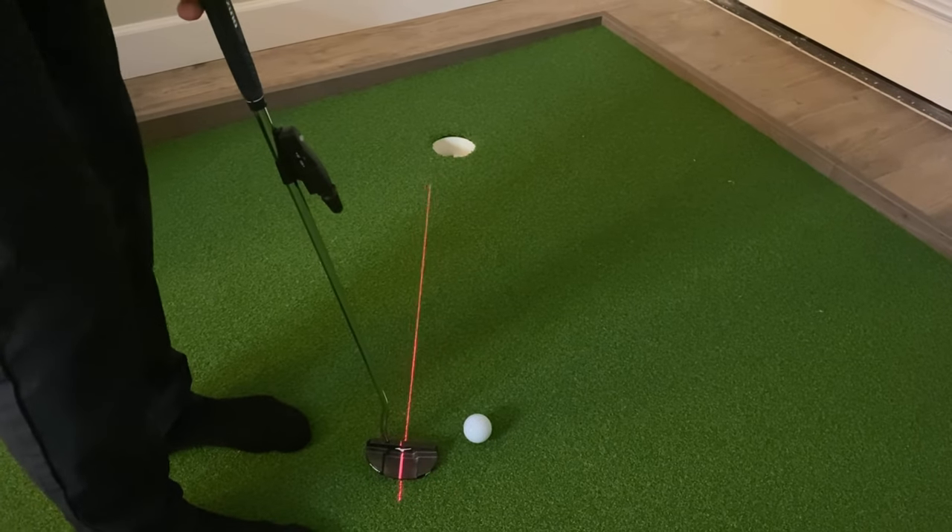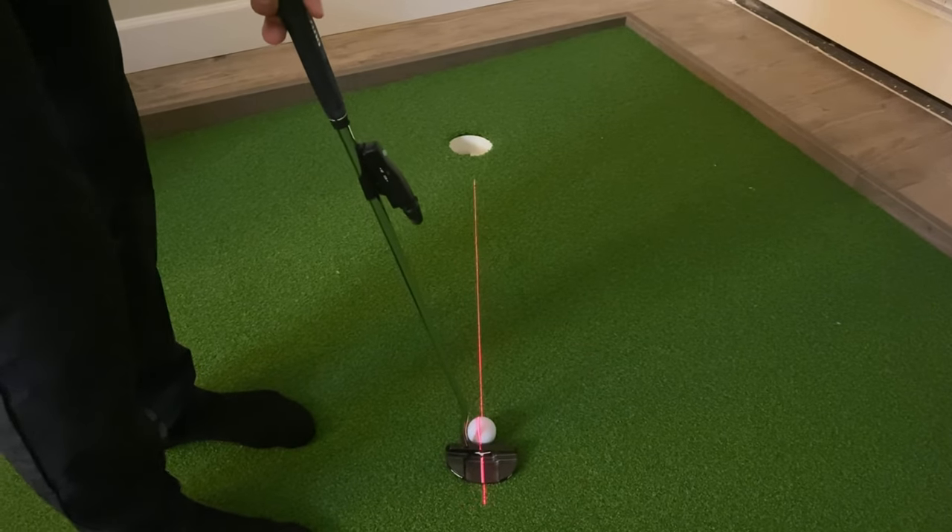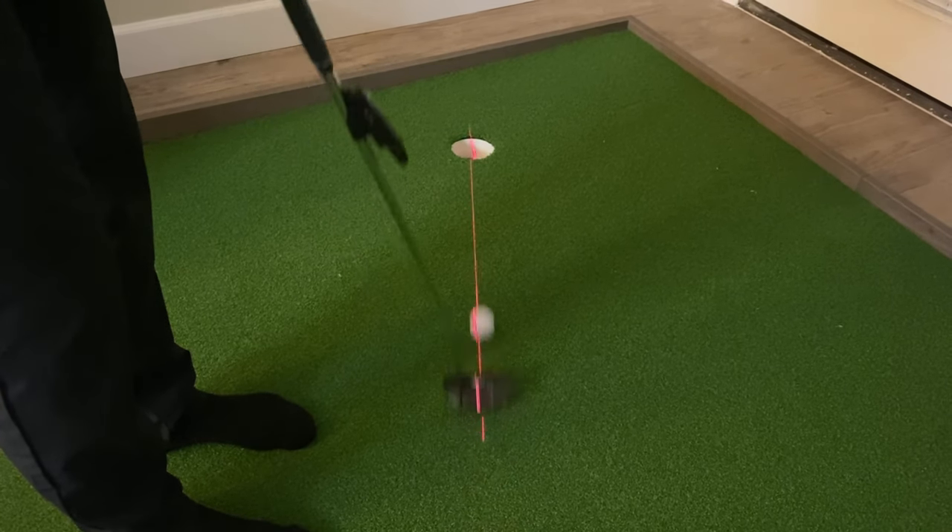So start out by hitting a few putts and make sure that the laser is pointing directly into the middle of the hole before you start the stroke.